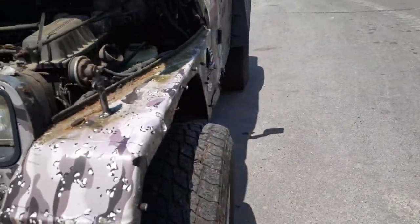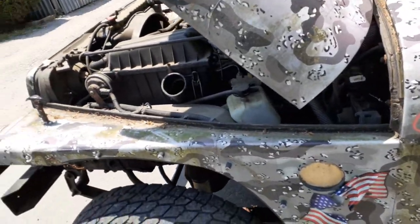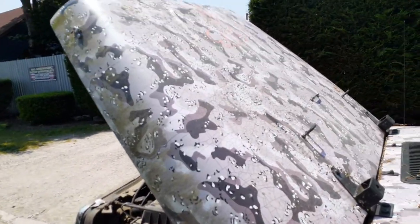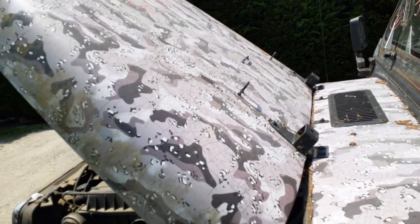Fenders — left side fender is no good. Somebody cut a hole in it. The hood seems to be good, but I really can't see it well. It's got a camo wrap all over it, but I did list it with the hinges.